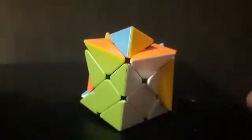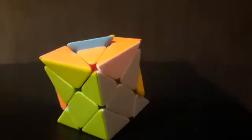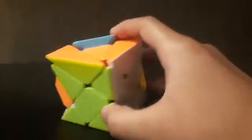Like this, you can arrange the rest of the corner pieces as well. Once you have arranged all the corner pieces, you will get your first layer solved. Now let's move on to the next step: solving the second layer.